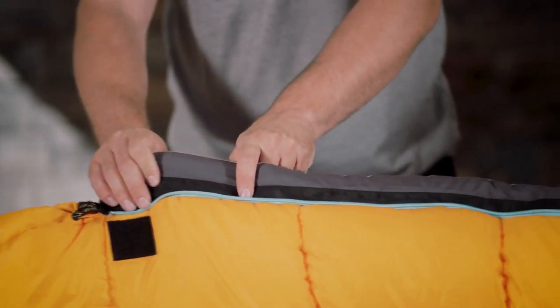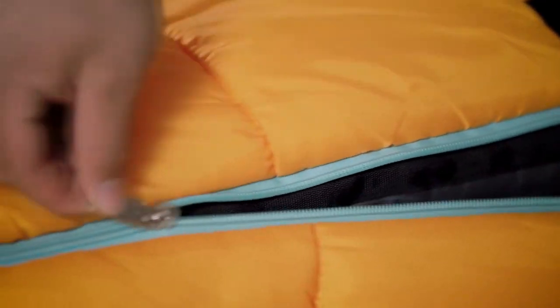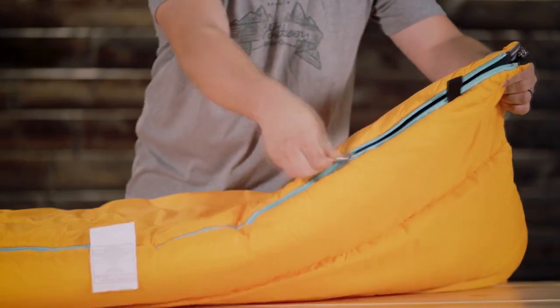The interior is lined with either brushed poly flannel or 100% cotton lining that feels like soft bed sheets. Taped anti-snag zippers are easy to close from inside or outside the bag — there's one on each side and the bottom, so you can separate the bag into two comforters.